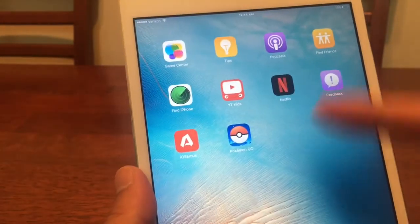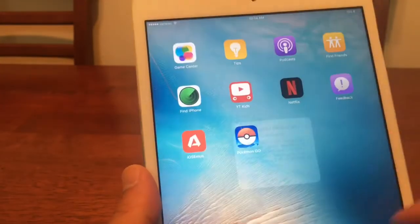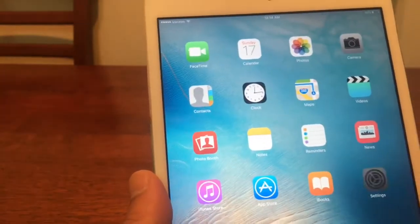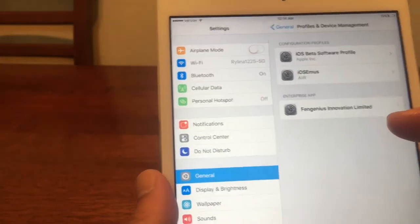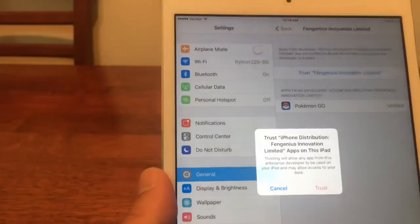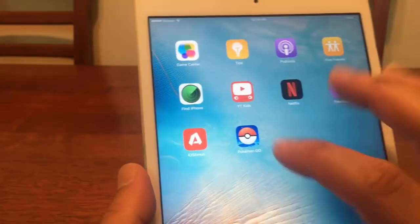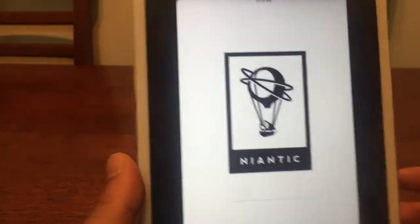By the time you back out, the Pokemon Go app should be completely loaded. Tap on it. We do need to trust this, so hit Cancel and go back under Settings. There it is under Profiles and Device Management. Click on that, then click Trust, and Trust again. Back out and we should be able to launch the app.